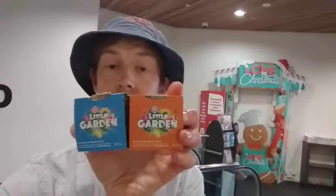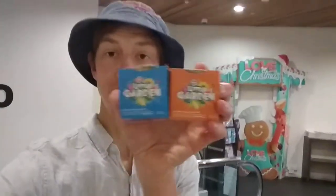G'day, here I am at the New World Metro on Queen Street, really in the heart of the CBD in Auckland. New World is really cool — they've got this little promotion called My Little Garden. They have these little seed kits and they are amazing.